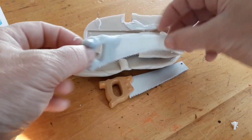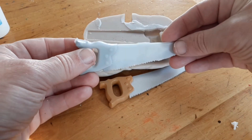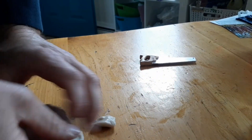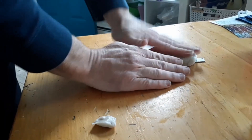Hello, this is Stan from Composimold. Here's a video on making a two-part mold with Impressive Putty, a reusable, easy-to-use mold making putty. We're using a soft silicone rubber or soft bait rubber to make the mold super stretchy.